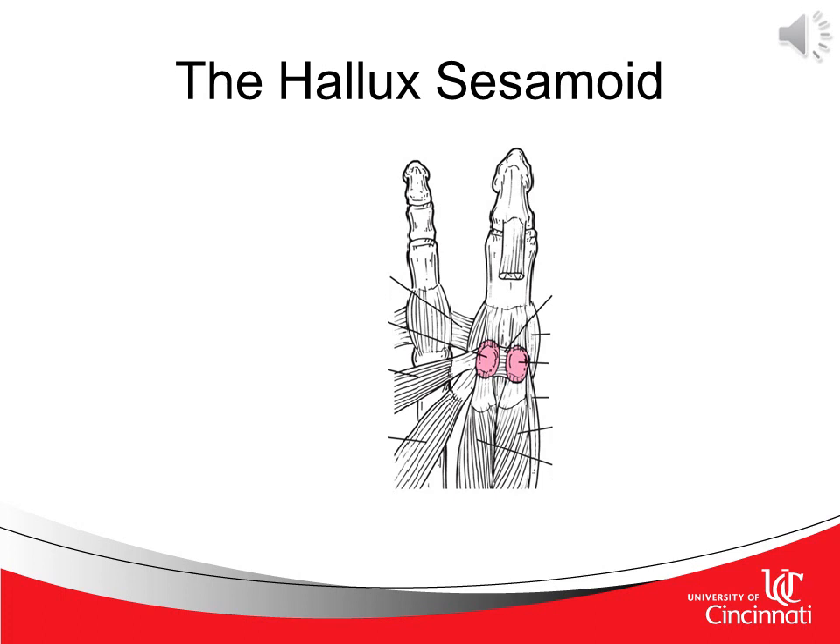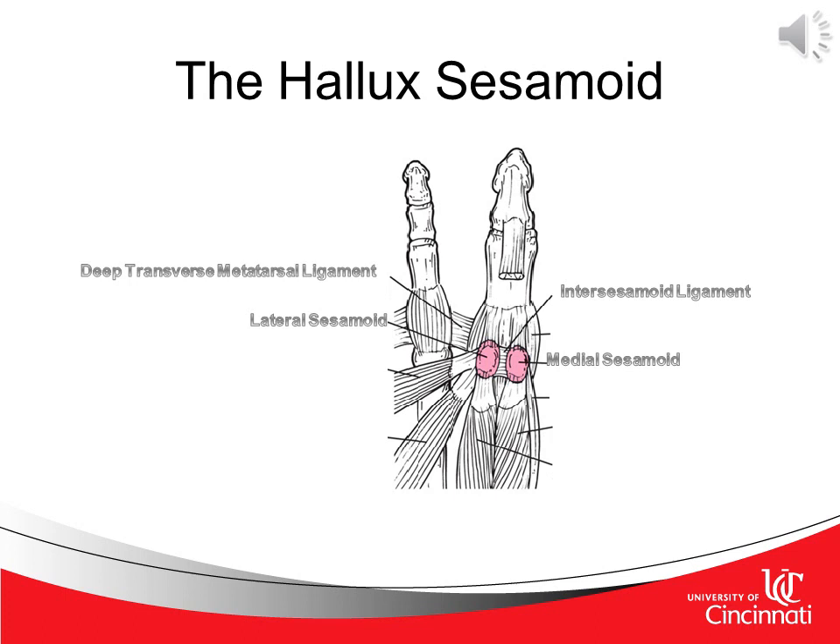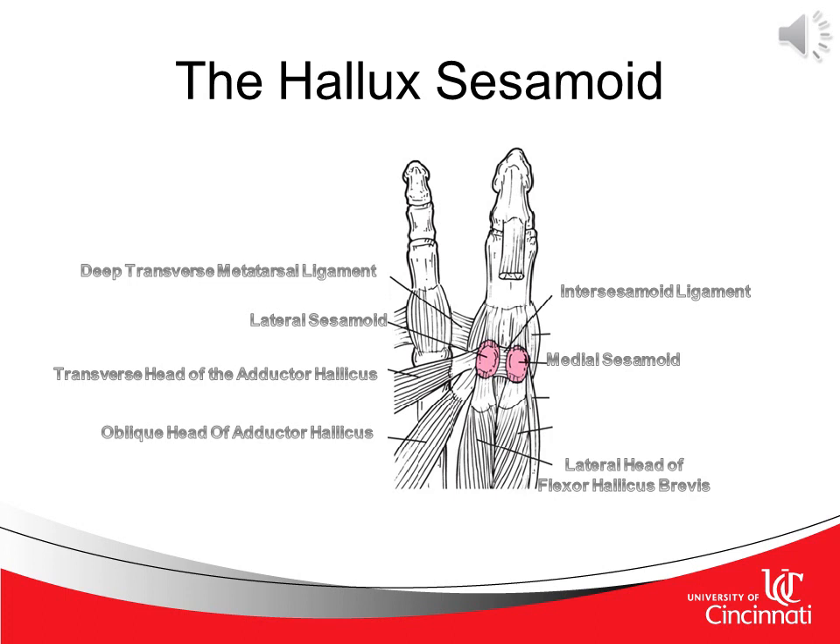Moving even further distally, we now come to the hallux sesamoid. Here there are actually two small bones referred to as sesamoid bones because they are floating, much like the patella is a sesamoid bone. We have the medial sesamoid, the lateral sesamoid, and between these two sesamoids we have the intersesamoid ligament. Working counterclockwise, we have the deep transverse metatarsal ligament, the transverse head of the adductor hallucis, the oblique head of the adductor hallucis, the lateral head of the flexor hallucis brevis, the medial head of the flexor hallucis brevis, the abductor hallucis, and we're back to the medial sesamoid. Surrounding this joint is also a joint capsule.